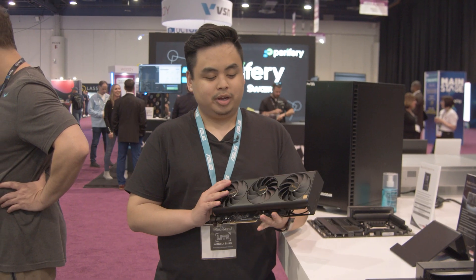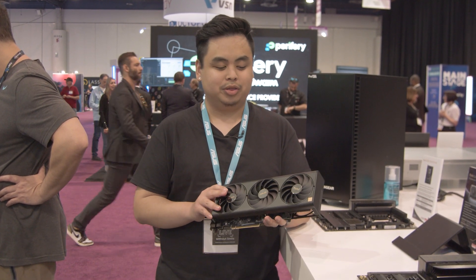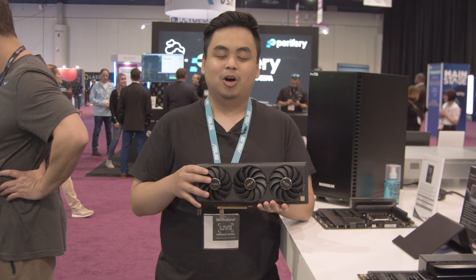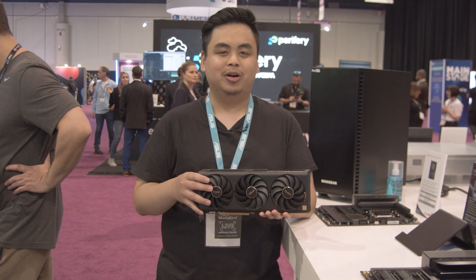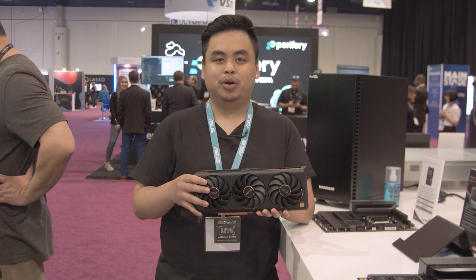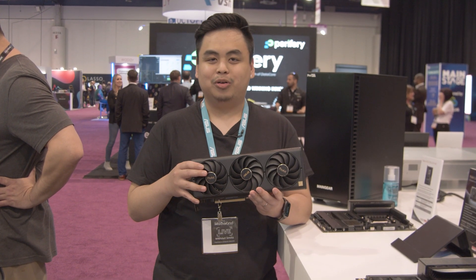All right, so now we're here at the components section of the ProArt booth at NAB 2023. With me I have the brand new ProArt RTX 4080 graphics card. This is a really special graphics card because up to this point we've pretty much only made gaming graphics cards, from TUF Gaming to ROG Strix, but now we have our very first ProArt graphics card.